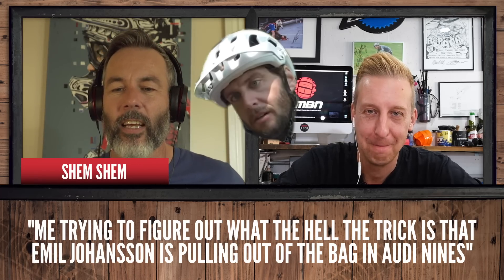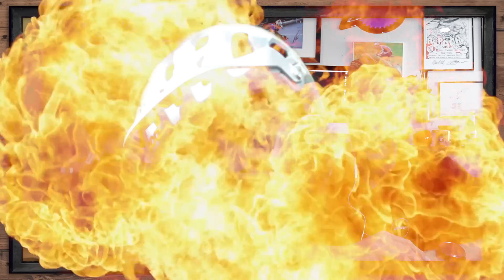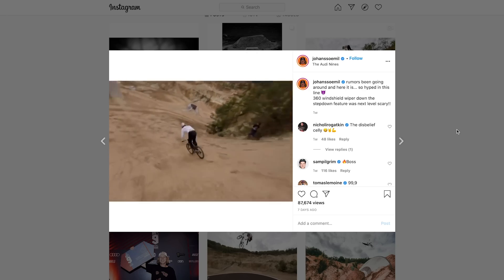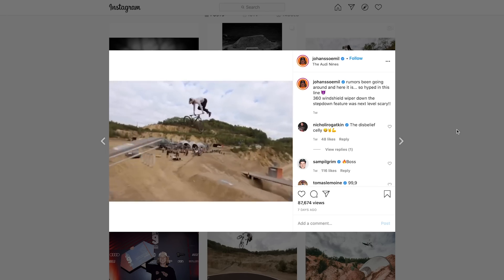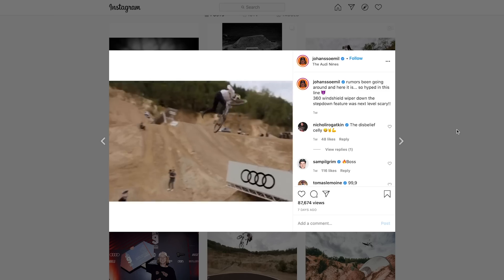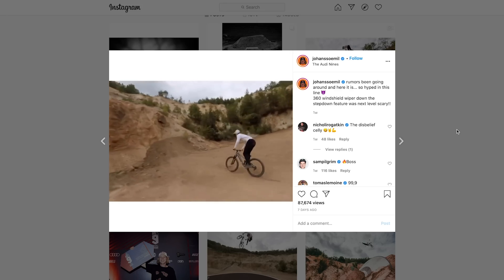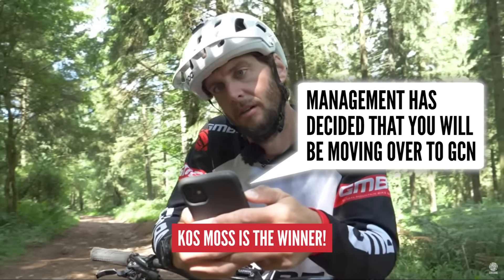Next up is from Shem Shem: 'Me trying to figure out what the hell the trick is that Emil Johansson is pulling out of the bag at Audi Nines.' That goes for every trick I saw at Audi Nines! Emil's run that's been doing the rounds — have you seen it? The drone following him — it's bonkers, absolutely ridiculous. The imagery we're getting from these events because of FPV drones is giving such incredible angles, and the riders and drone pilots are working together to really get those edits. It's hard to pick a winner — let's go with Cosmos. Cosmos, you are a winner and you've got yourself a GMBN flask.